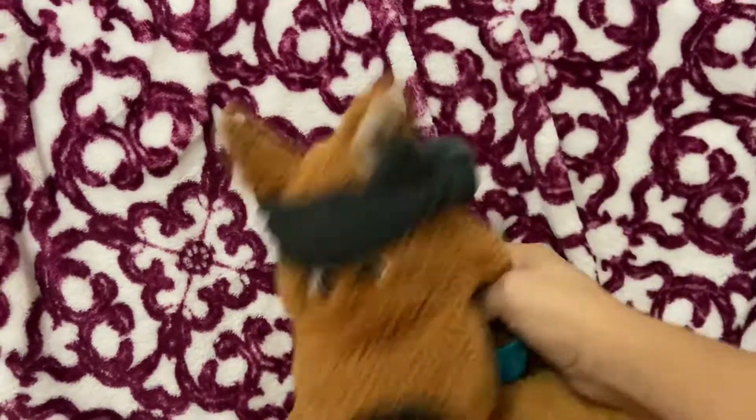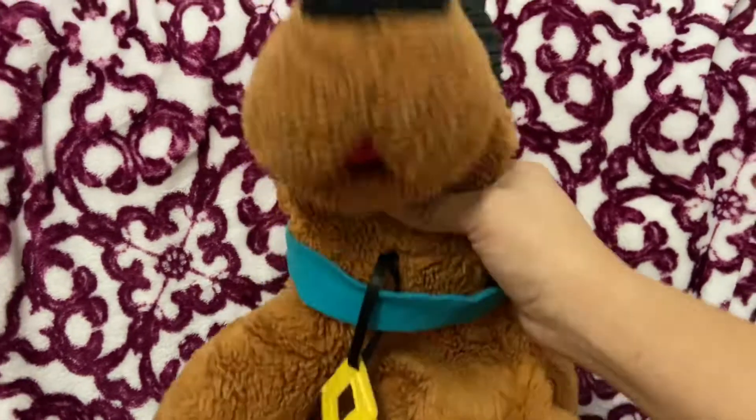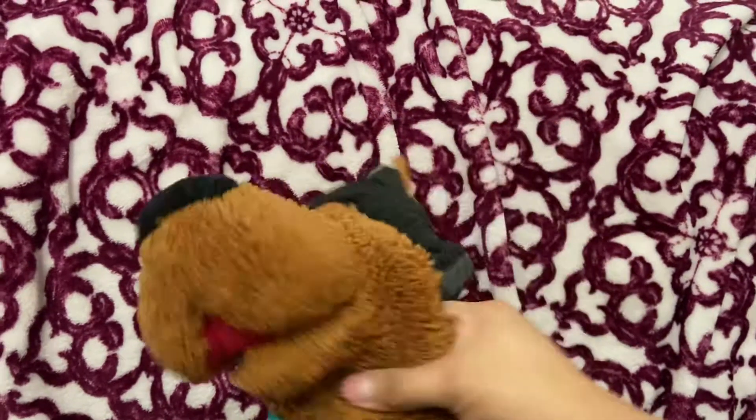Hello dudes, Scooby here, and I'm going to give you a regimen on how to stretch Scooby style.